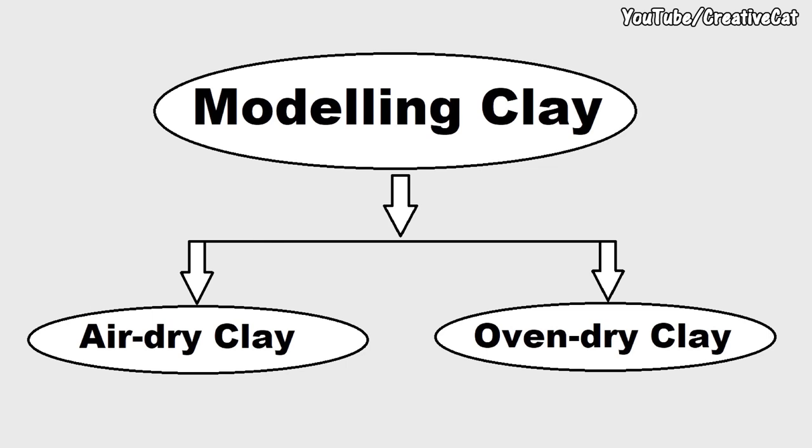There are two types of modeling clays: air dry clay and oven dry clay. We are not talking about kids modeling clay or play dough, which is designed to stay wet for a longer time.